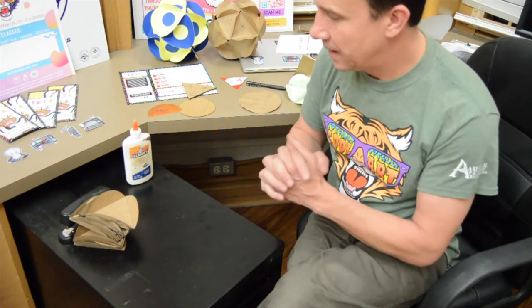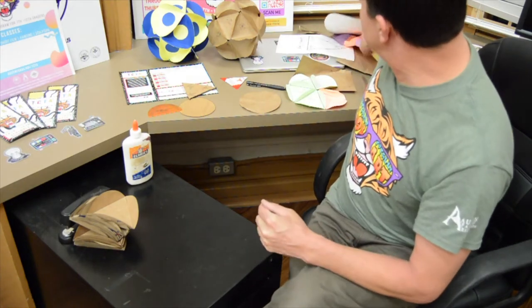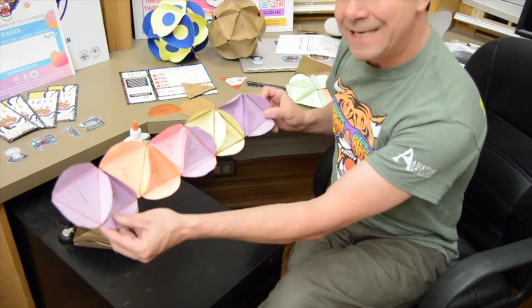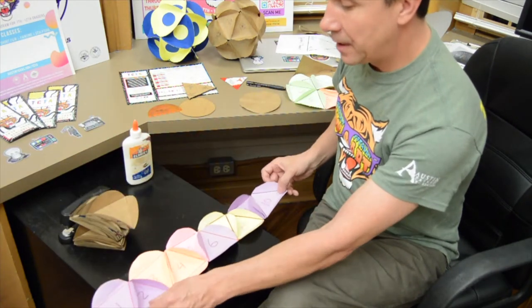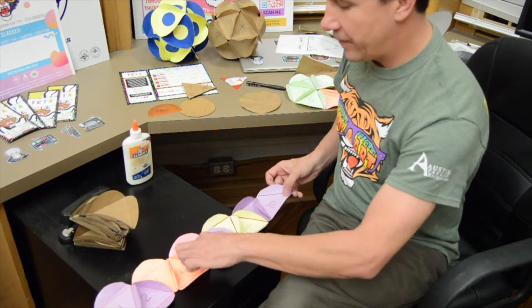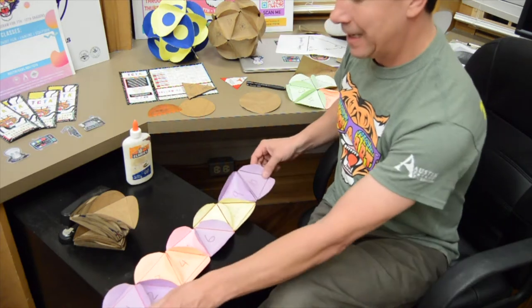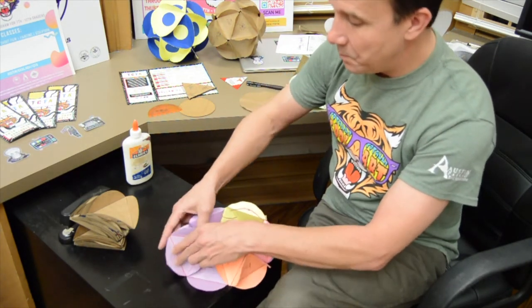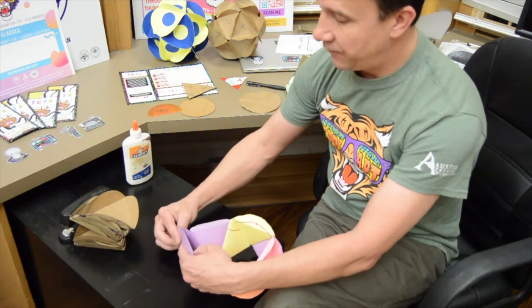So the next part — basically what you're going to do is take ten circles and put them together: one, two, three, four, five, six, seven, eight, nine, ten. This is going to create the middle section of our sphere.